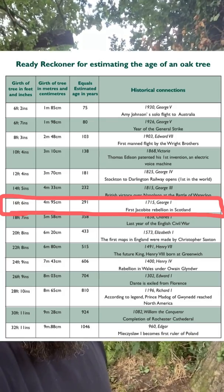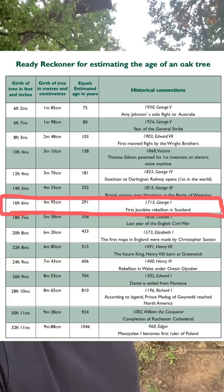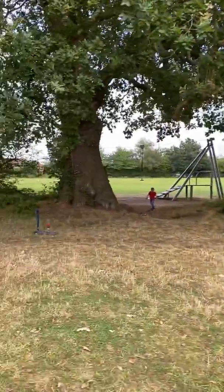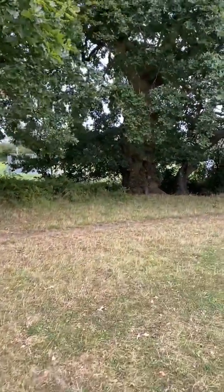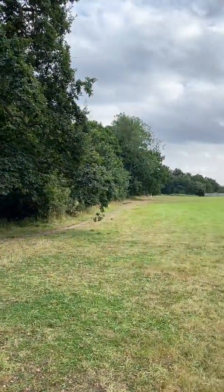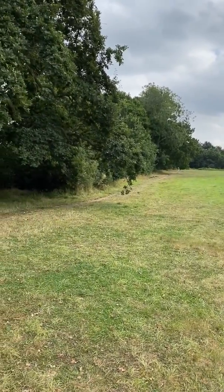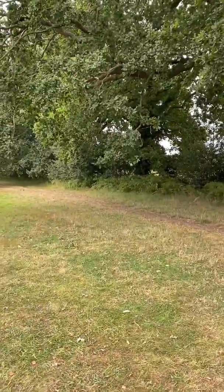It says on the little chart that there was some sort of Jacobite rebellion in Scotland under some king — that's how they gauge how old it was. And I imagine there's a whole line of trees going right the way through. There's the tree we measured, and that one's pretty big as well — they go right the way through, basically stopping where the houses are because those are pretty new trees. But there's about six or seven real big old oak trees — I imagine they were all planted around about the same time.